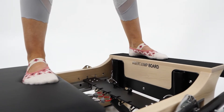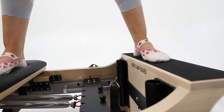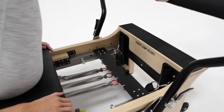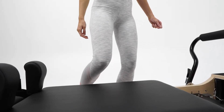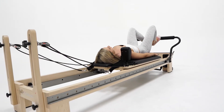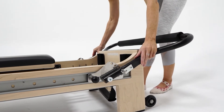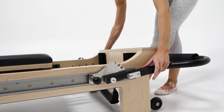Our friends at TrueBasis have designed and engineered one of the best clinical reformers on the market today. This Clinical Pilates Reformer includes the latest spring resistance technology and cushioned comfort support so you can consistently repeat every movement and exercise.